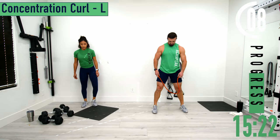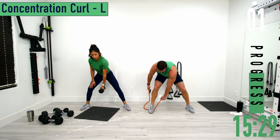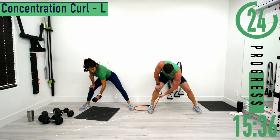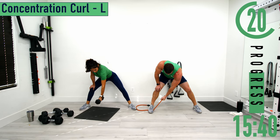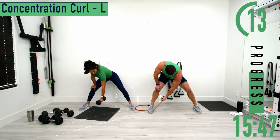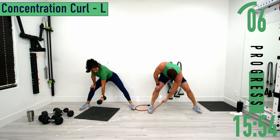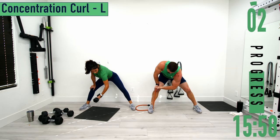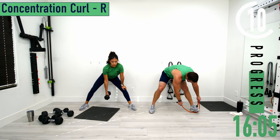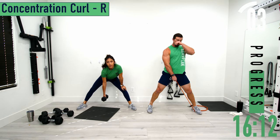Concentration curls again, left side. Come up, squeeze, back down. Remember to get that pinky higher than the thumb. Switching sides — concentration curl, right side. Come up, squeeze, back down. Turn that bicep up.